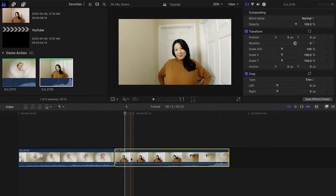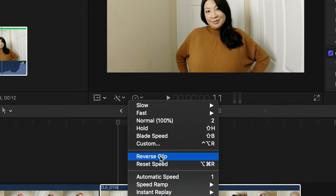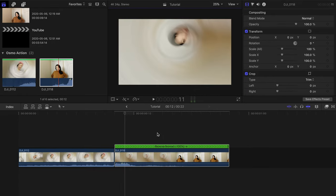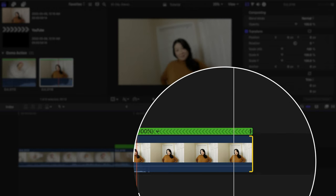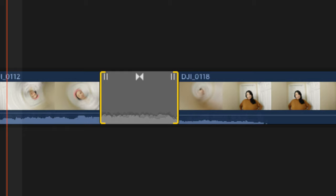For the second clip, highlight it and hit Reverse under the Retiming Options tab. Now trim off the beginning — however long you want the spinning portion to last — then trim it off where you want it to end as well. I made both clips about a second long in total. I wanted a fast transition effect, but definitely play around with the length if needed. Add the cross-dissolve transition in between the clips to make the spin even smoother.